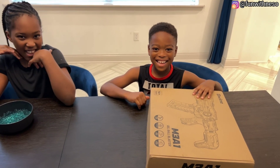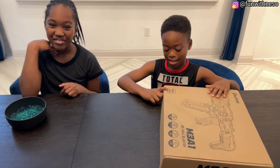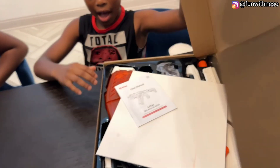Welcome back! Today I have a surprise for you guys. Let's hope you liked it. So today we're going to open the gel blaster.